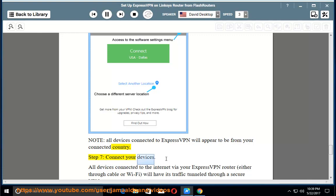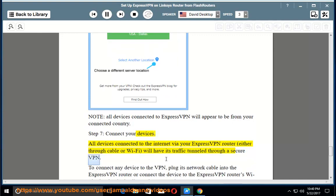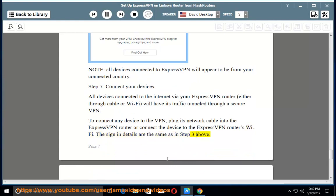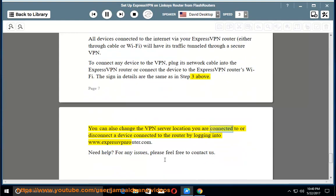Step 7 — Connect Your Devices: All devices connected to the internet via your ExpressVPN router, either through cable or Wi-Fi, will have their traffic tunneled through a secure VPN. To connect any device to the VPN, plug its network cable into the ExpressVPN router or connect the device to the ExpressVPN router's Wi-Fi. The sign-in details are the same as in Step 3. You can also change the VPN server location or disconnect a device by logging in to www.expressvpnrouter.com. Need help? For any issues, please feel free to contact us.